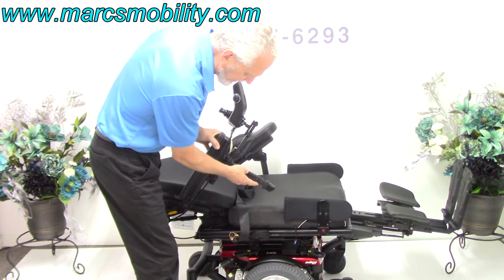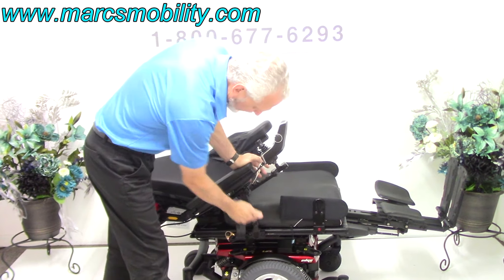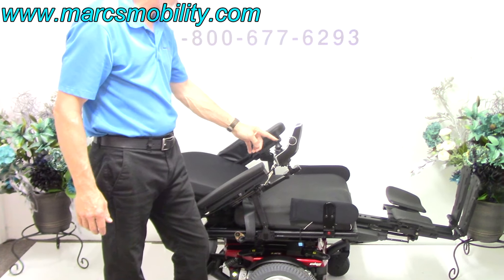Because this is an HD model, you've got arm support on both sides. When you're pushing on the arm, there's no give because you have additional reinforced support for your arms.